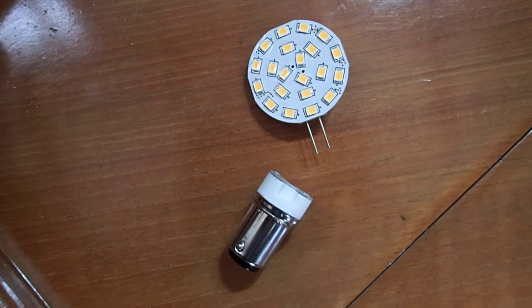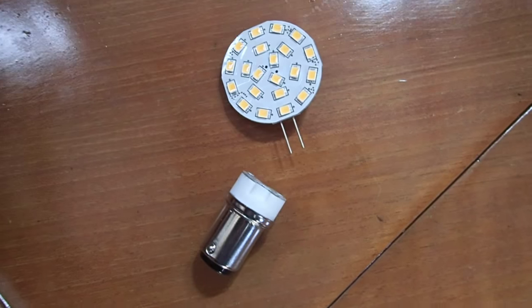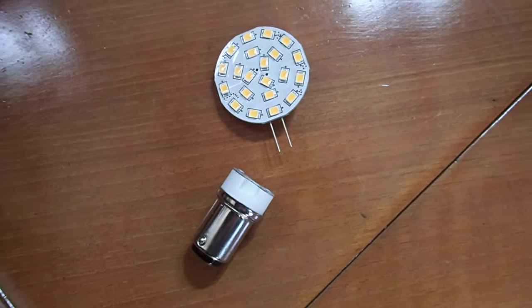I just wanted to share something that we picked up at the boat show. We've been looking for a while for some LED lights for our dome lights inside the boat.